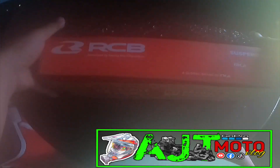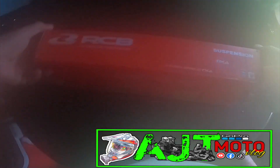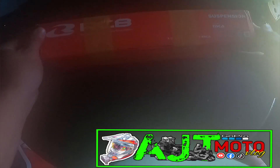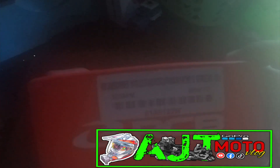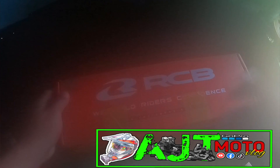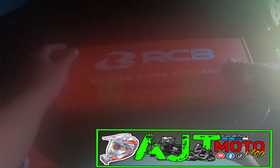Tinatanggal na po natin yung bubble wrap guys. Gunutin ko na po. Makikita nyo po guys — meron po siyang mga sticker na nakadikit. Ayan po siya guys — 305mm na pang Inmax Aerox, na RCB S series. Iniikot-ikot ko po, tinitingnan kung saan ko mabubuksan.